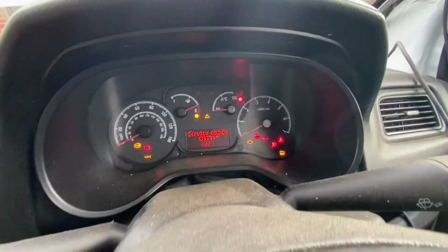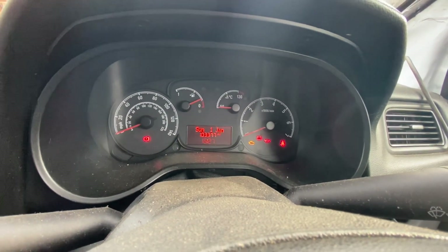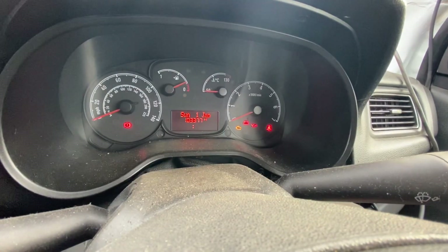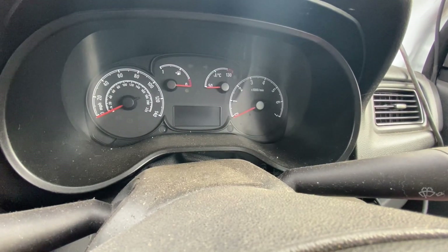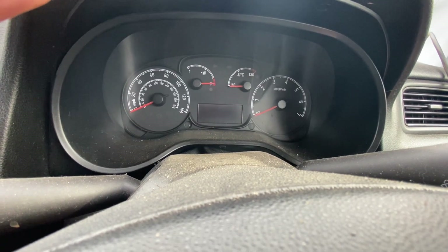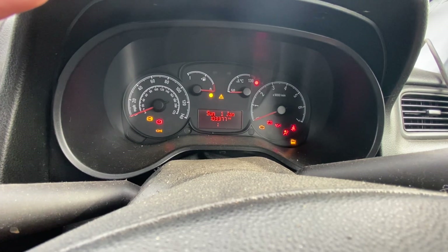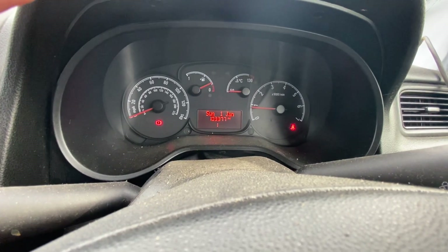So hopefully this goes well. Ignition on, throttle pedal all the way to the floor, press the brake pedal seven times — one, two, three, four, five, six, seven — then you hold the throttle pedal down for a further 60 seconds. Now it says release the throttle pedal, turn off the ignition, wait another 60 seconds and repeat that procedure a couple of times. Trying to do it and video it at the same time is quite difficult. And there we go — that is all now reset.